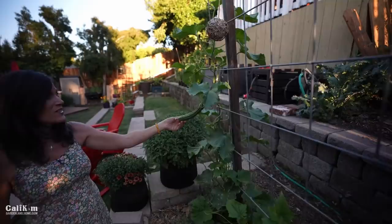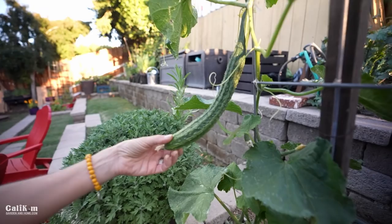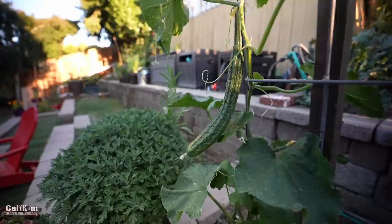We have some other varieties here from my cucumber seed collection. Again, cucumbers are a vegetable you can plant, grow, and harvest all summer long.